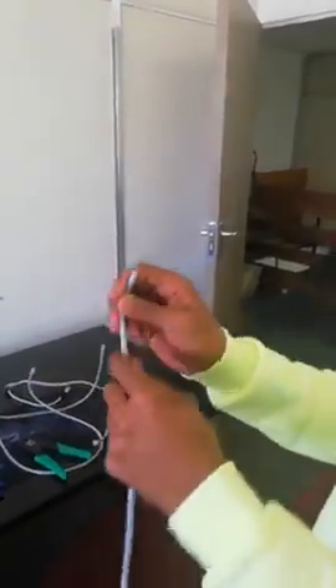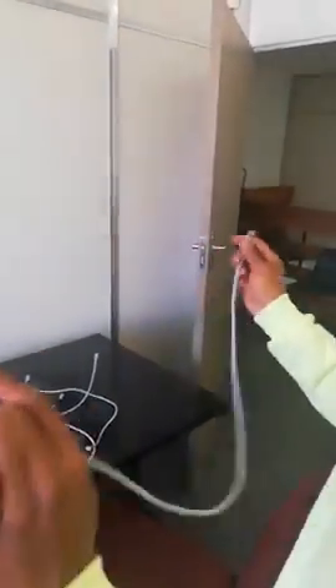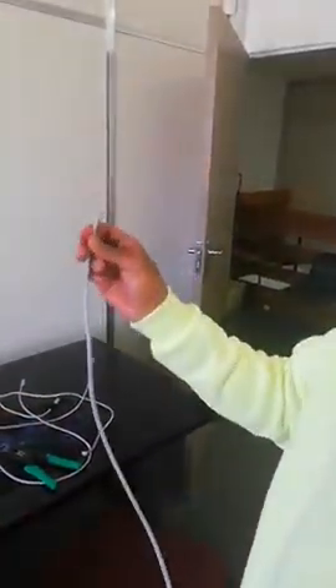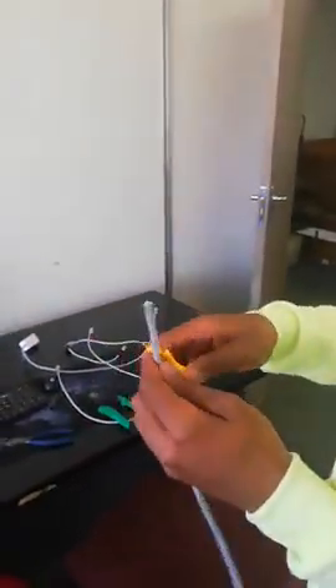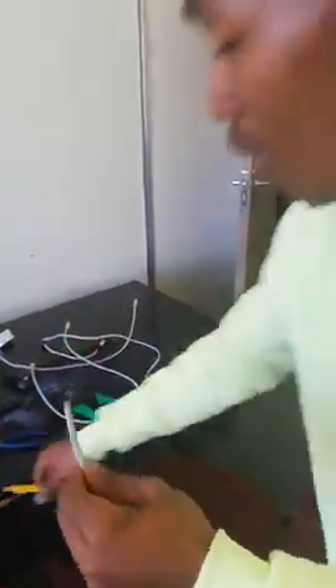Now I'm going to move to this side. Remember guys, this side was the A standard. Now, on this side, because it's a crossover cable, this side you're going to use the B standard. I'm going to take my cable stripper and strip off the cable.